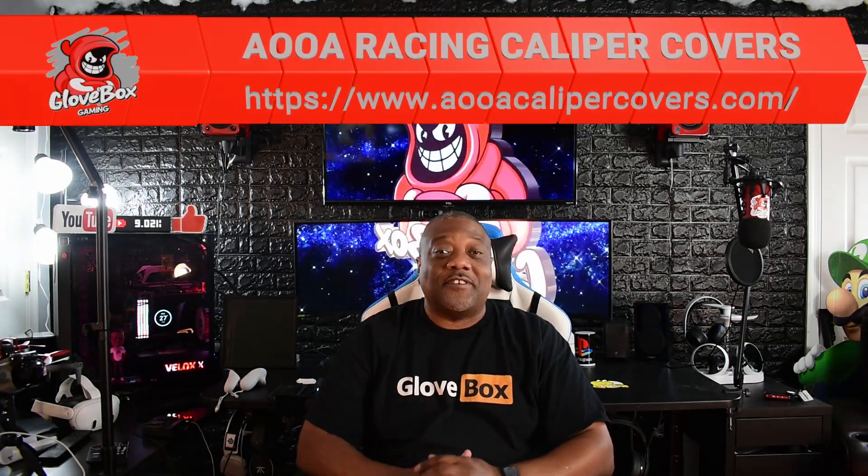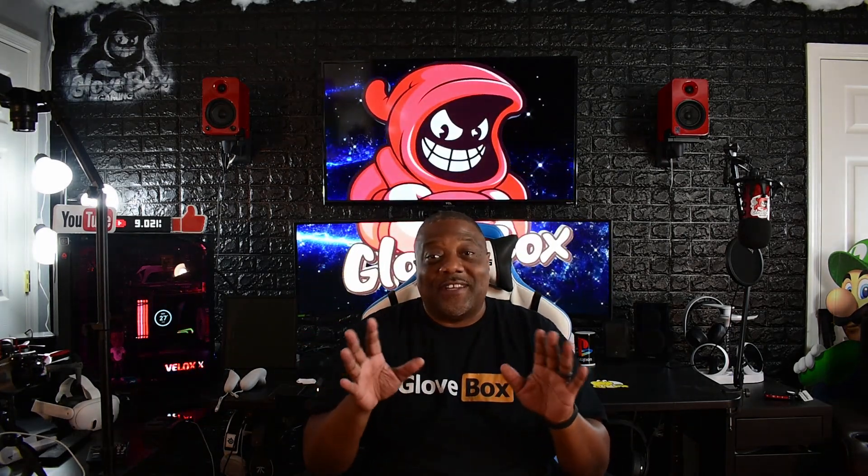All right, I'm back. AOOA Racing caliper covers — they're all metal. They're easy to put on. Some companies make plastic caliper covers, but you don't want that because they'll melt since your brakes get really hot. But if you go with AOOA Racing caliper covers, they're metal, they're strong, they fit perfectly. You can get them for whatever car you have. Put in your car and they have you covered.